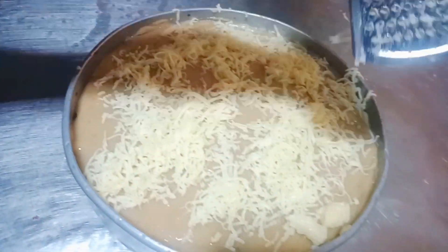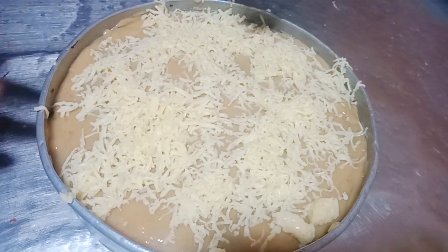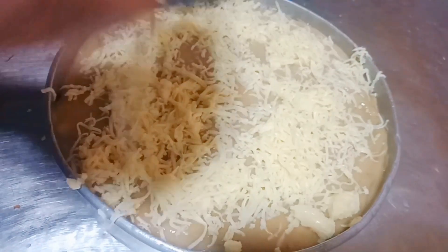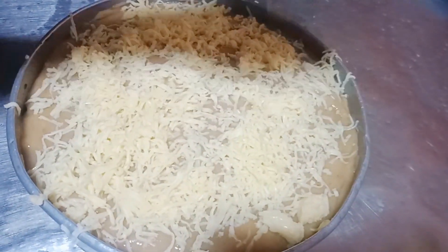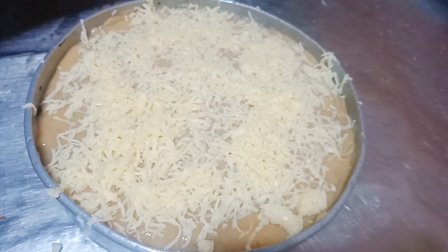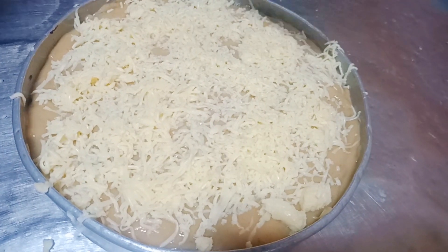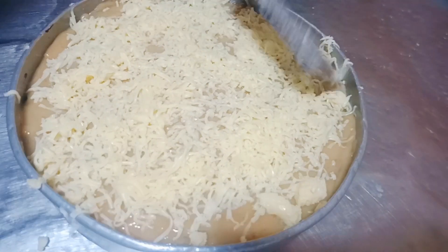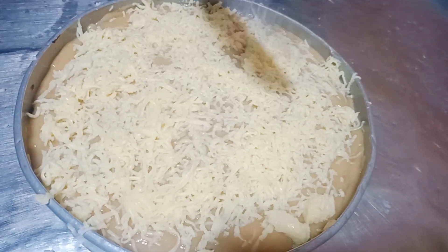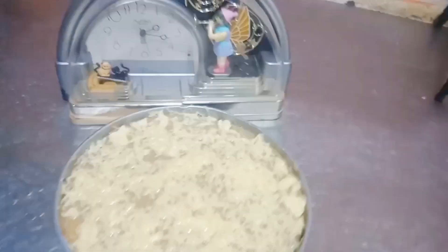So sa paglagay ng cheese, nakadepende na lang sa inyo kung gaano karami. Yan, okay na yan siya. Yan, ibibigay na natin ito siya. Hindi ko pa alam kung ilang minutes ito siya bago maluto kasi first time ko ito ginawa. Urasan lang natin mga kabakers kung ilang minutes siya bago maluto, bago pumula yung sa ibabaw niya.